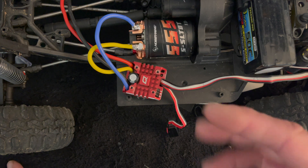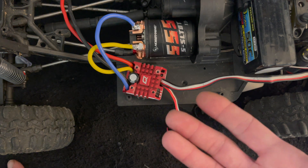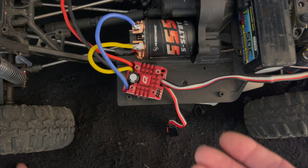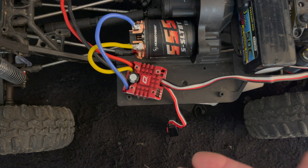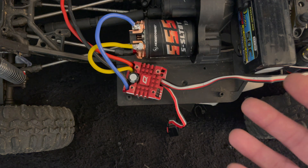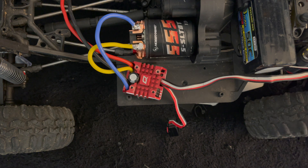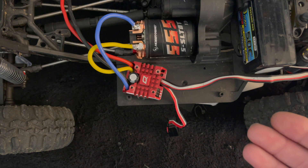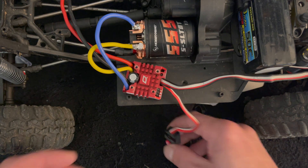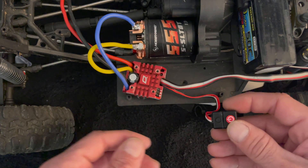There is a subtle nuance: there are 15 settings in this particular model, and you wouldn't want to count to 15 beeps. The engineers devised a method — much like Roman numerals where I's are ones and V is five — short beeps are ones and long beeps are fives. So the first four settings are one, two, three, four, and then the fifth setting is a long beep.